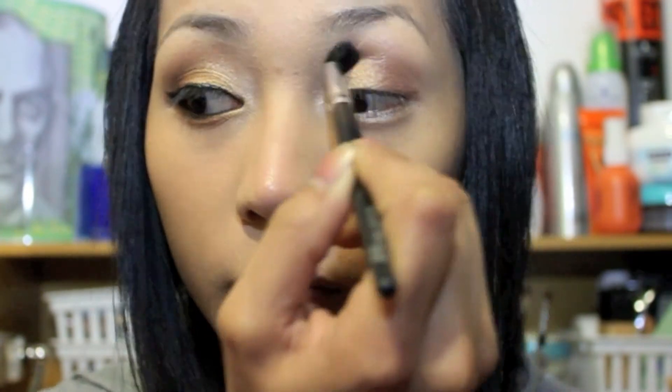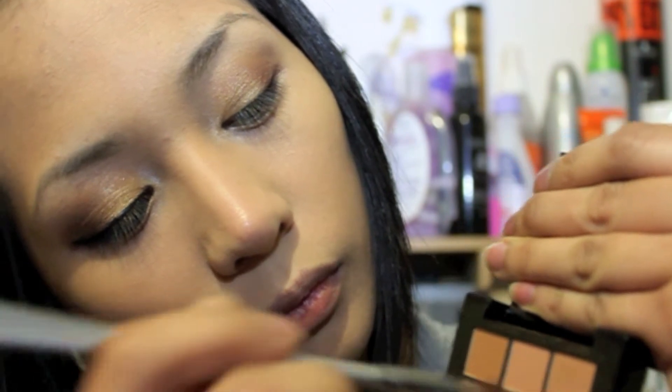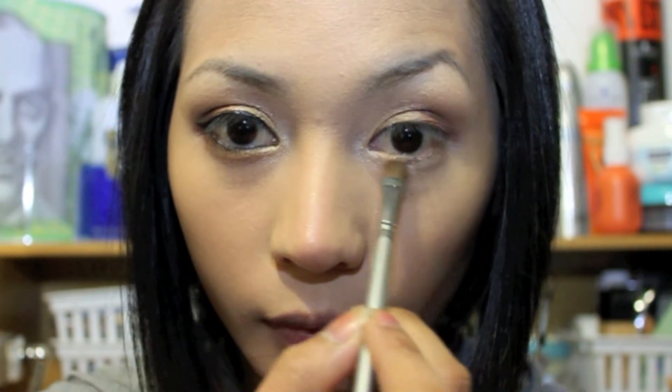Clean the edges. Now get the gold eyeshadow again using the small shader brush, getting just a small amount of the eyeshadow and applying it just under my lower lash line, blending from the inner corner going to the center of my lower lid.